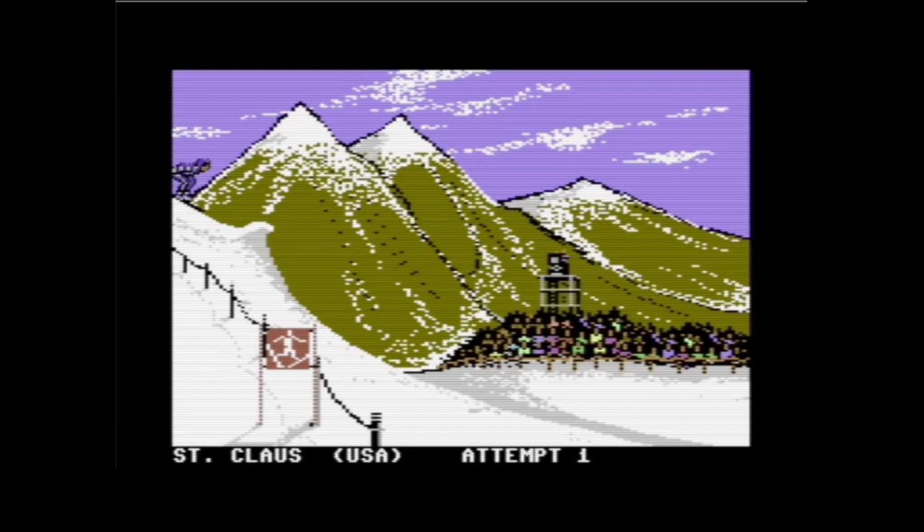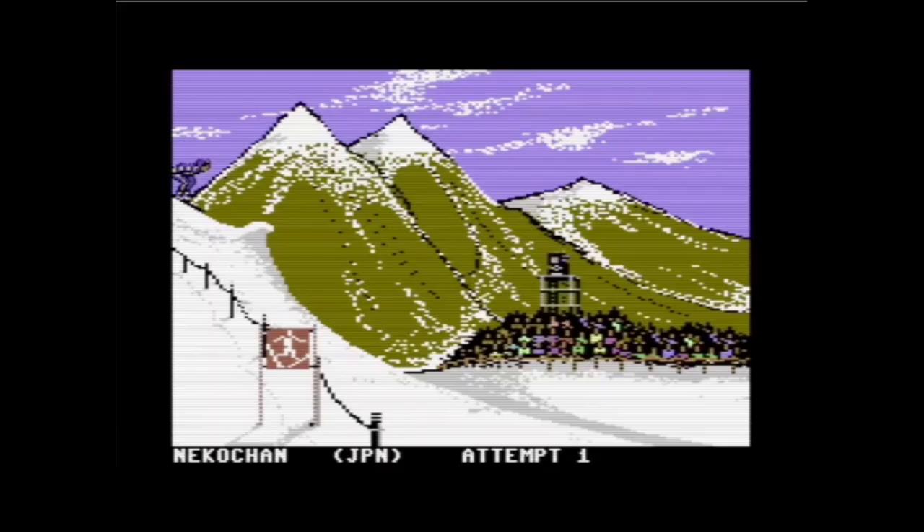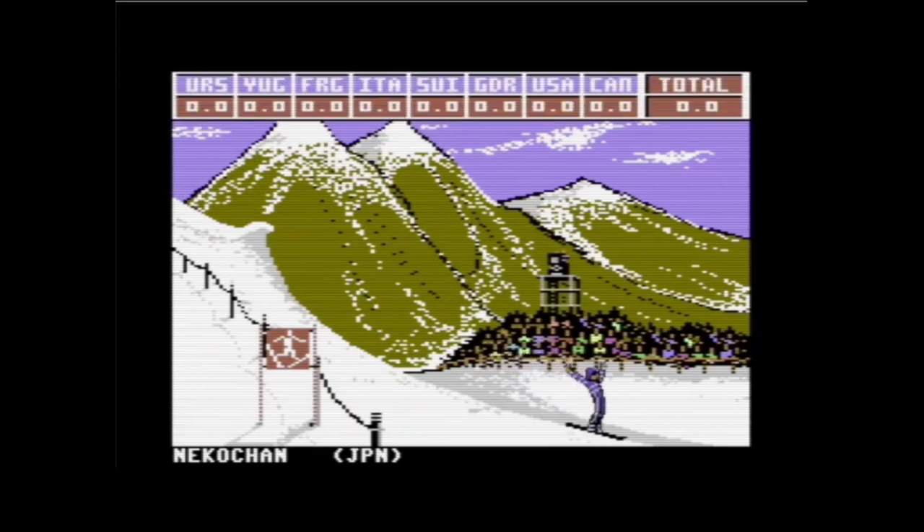Versuchen wir mal ein Looping zu machen. Ich glaube, ich benutze den falschen Joystick – einmal umgesteckt in den anderen Anschluss, und schon machen wir unser Looping. Das war einfach! Ich habe einfach nur den Joystick nach links bewegt, nachdem ich abgesprungen bin. Wenn ich gar nichts mache – wir haben Attempt 1, wir haben mehrere Versuche für jeden – gibt es auch keine Punkte.